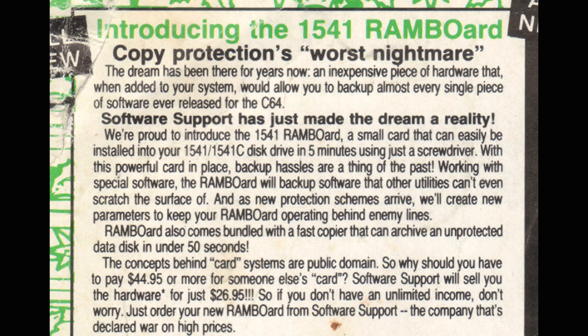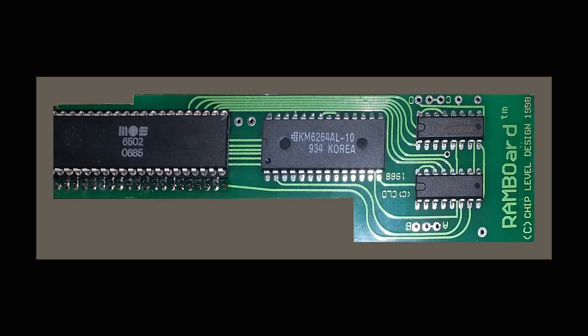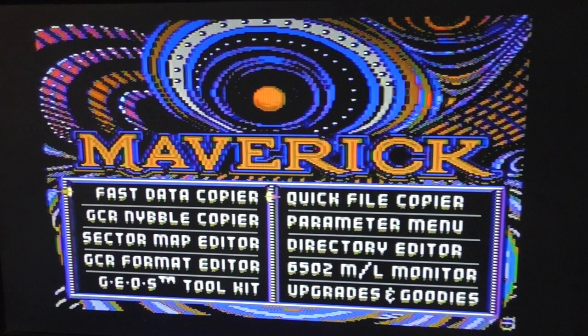Software Support came out with their own board called the RAM board, which was basically the same board as the Supercard. The RAM board required pre-made copiers — basically parameters versus an open copier whose parameters could be defined to copy whatever program you wanted. The RAM board software could also be used with the Supercard board. These parameter disks were best for people who didn't know what they were doing — simplified, but limited to only those specific parameters. They did have a RAM board nibbler — if you go into the menu you'll see Fast Copiers and GCR Nibbler.